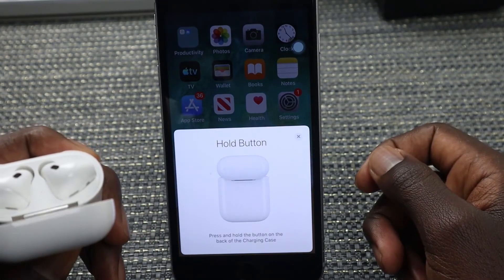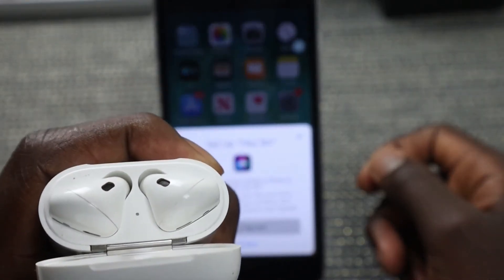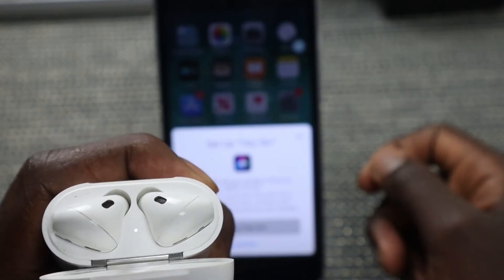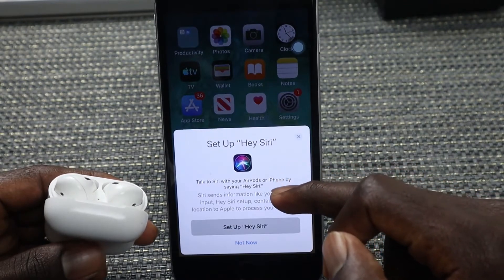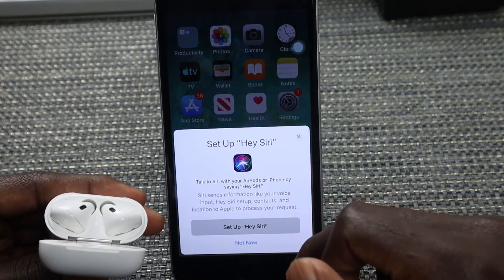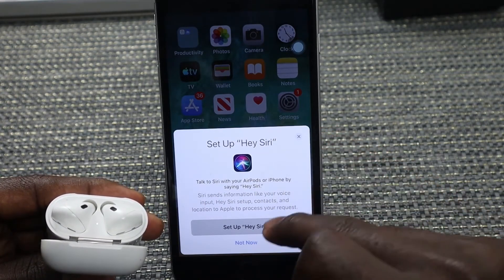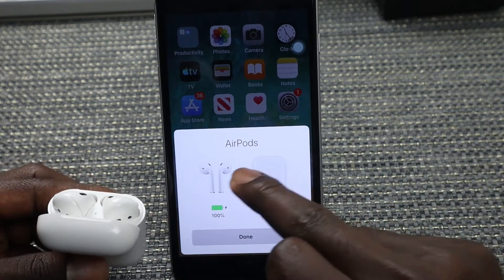The LED light will start blinking — blinking white. Once done, it will show you the option to set up Siri or Hey Siri. If you want you can set it up, however you can also just say 'Not Now.'